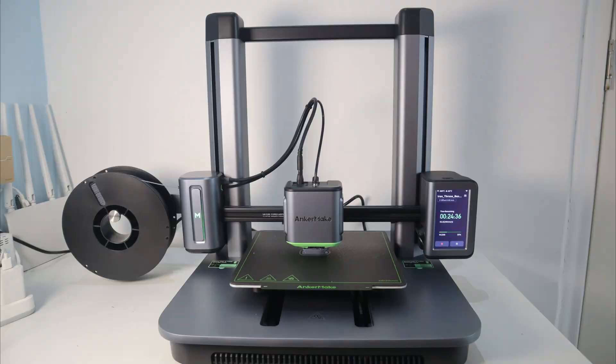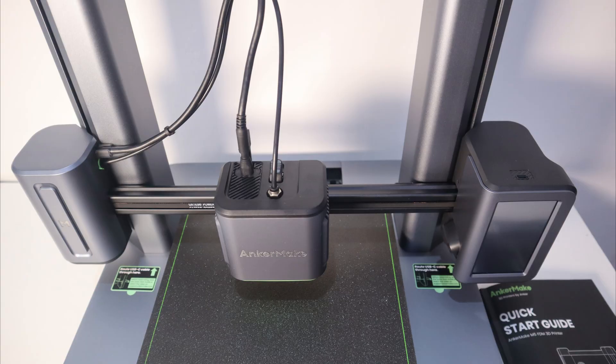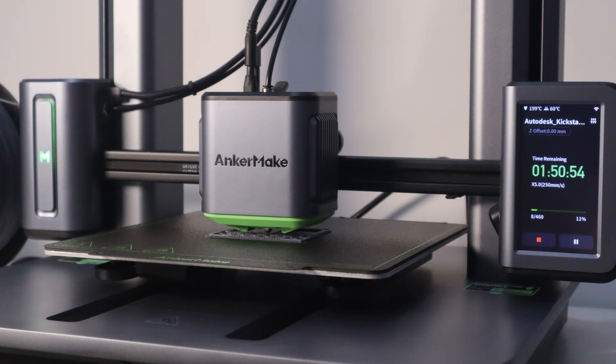Hello everyone, welcome back to my channel. Today I will introduce the Encomade M5 3D printer for you. The Encomade M5 3D printer design is very simple and elegant, and the overall look is very pleasing.